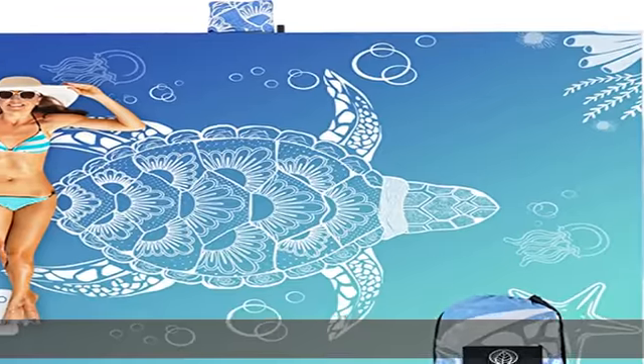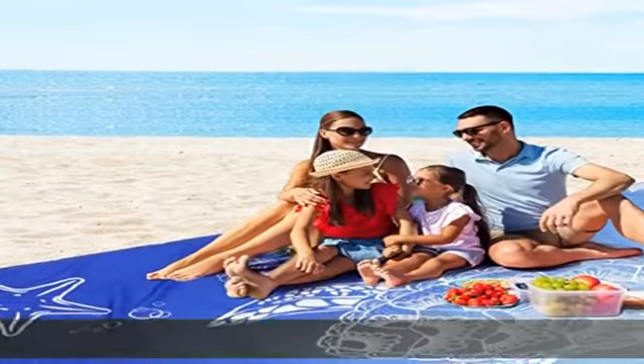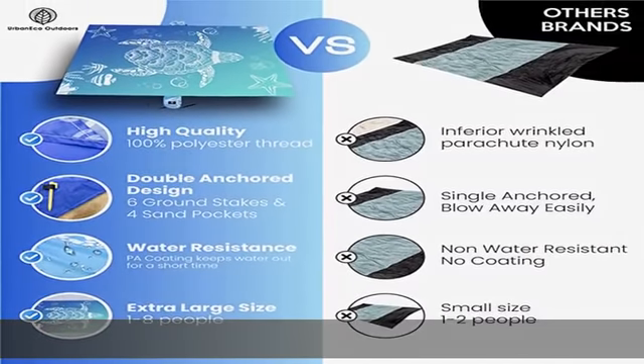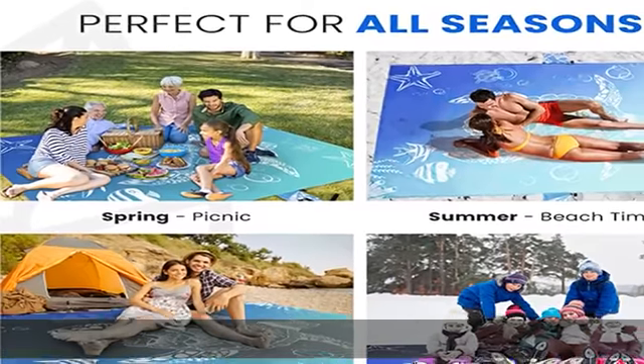Dry sand shakes right off and does not stick to our sand resistant beach blankets or picnic blankets. To get rid of wet sand, a spray of water will do the job. With quick drying materials, our sand blanket for the beach dries fast. Great travel-friendly, sand-free, waterproof beach blanket for hassle-free outdoor fun.